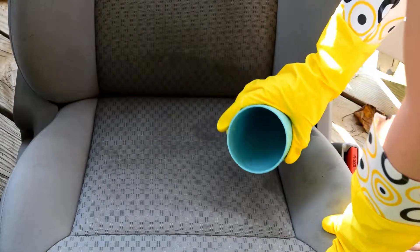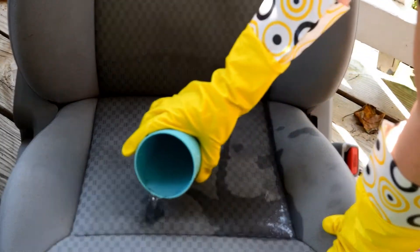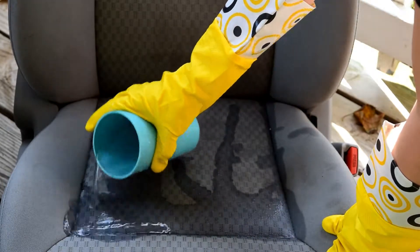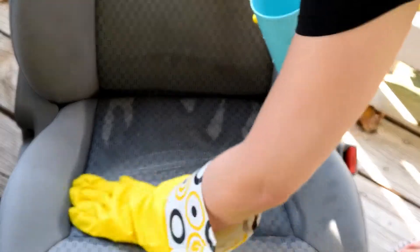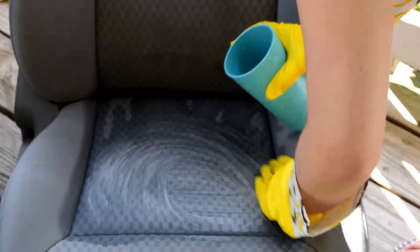The first thing I do is take my plastic cup and pour some of that cleaning solution straight onto the seat, soaking the seat as much as I can. Then I go over it with my hand and just kind of work it into the fabric a little bit more.